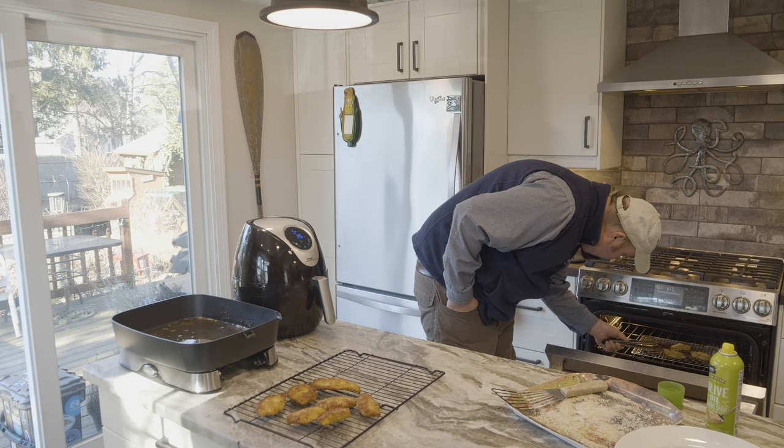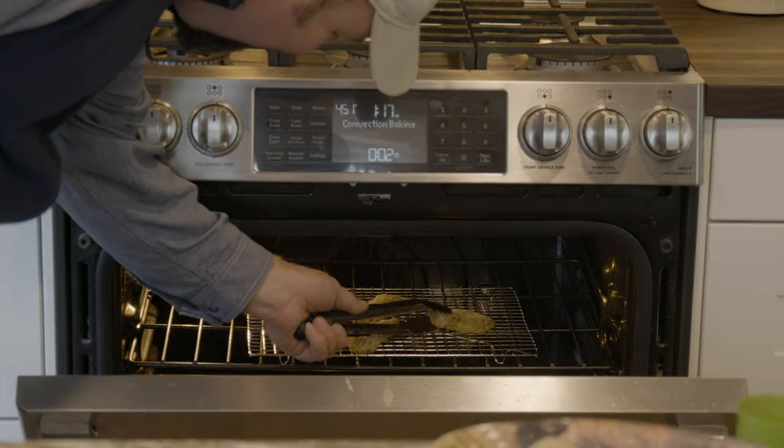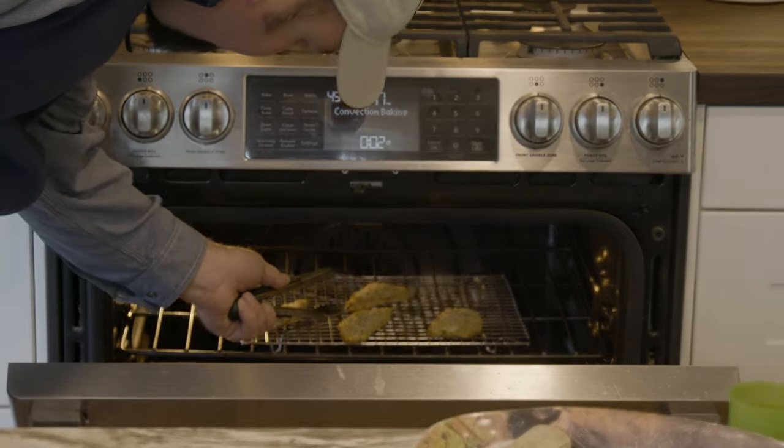These guys are looking kind of sad. Give them a flip — they're getting pretty close too.